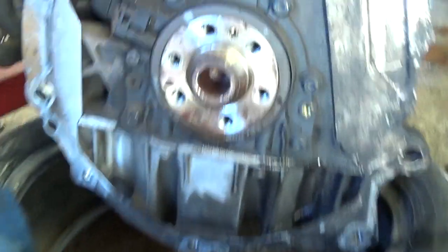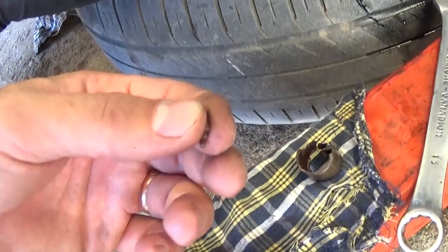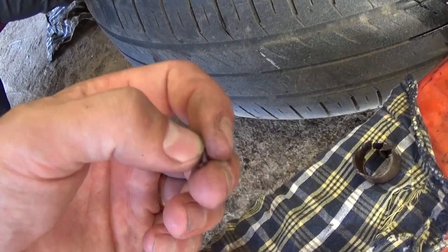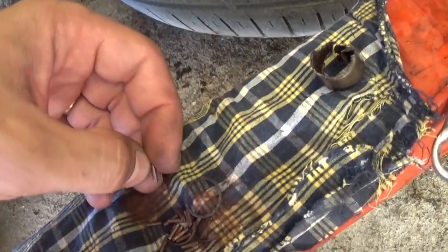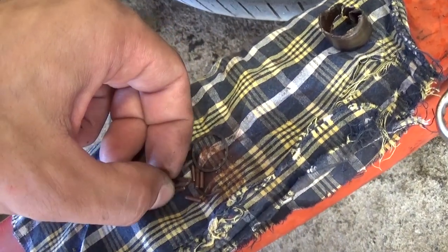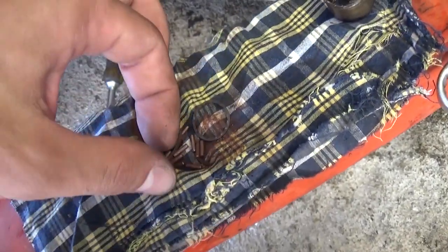You can see that's where the pilot bearing should be, and now we need to clean it and put a new one in. If you do a transmission replacement, clutch replacement, or anything like that on a manual vehicle, you need to make sure your pilot bearing is good. We recommend replacing it, because if you don't, you might have big problems in the future and have to pull the transmission again.